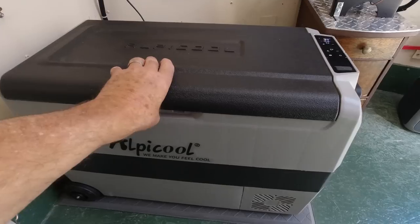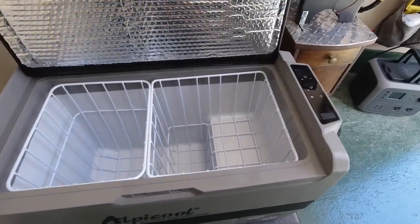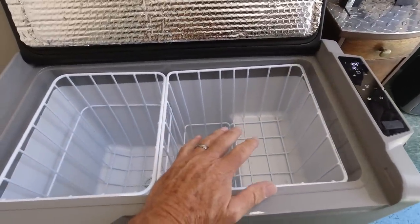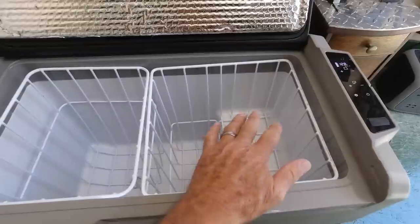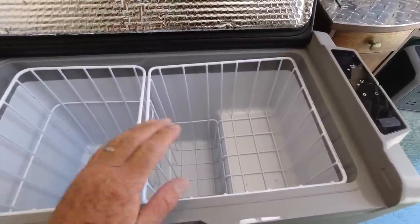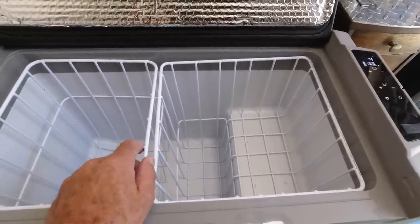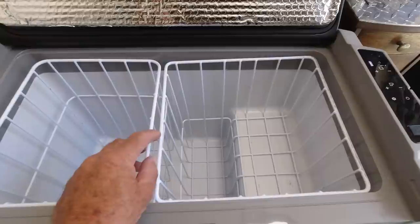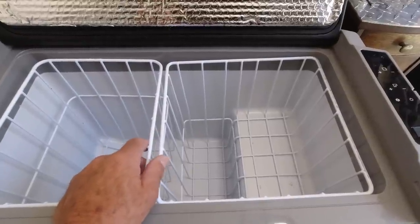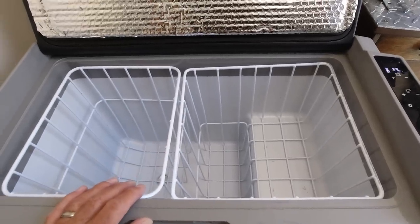It's a dual zone refrigerator. We've got it set up as a single zone right now, in eco mode, and it's all refrigerator. You can have it be a freezer on one side and a refrigerator on the other, or you can have the whole thing be a freezer — just depending on what you need. We didn't think we needed a freezer, so we just ran it as a refrigerator.